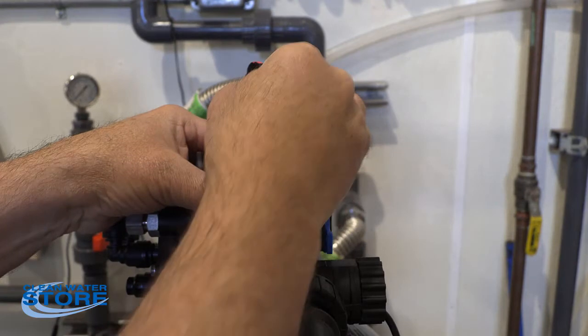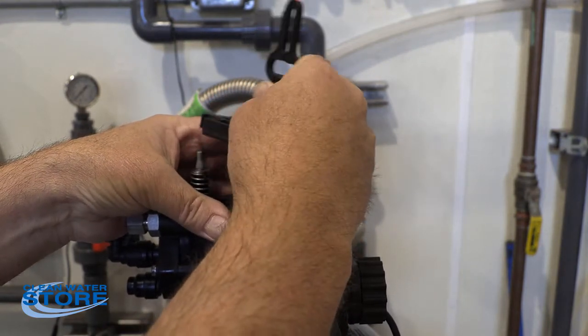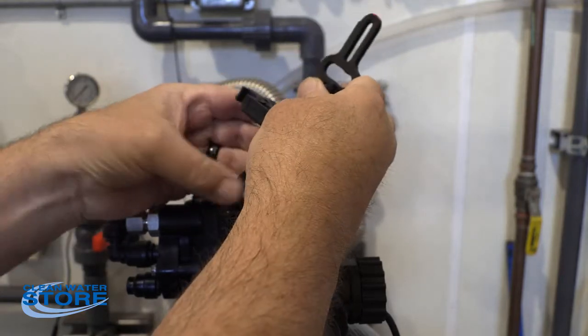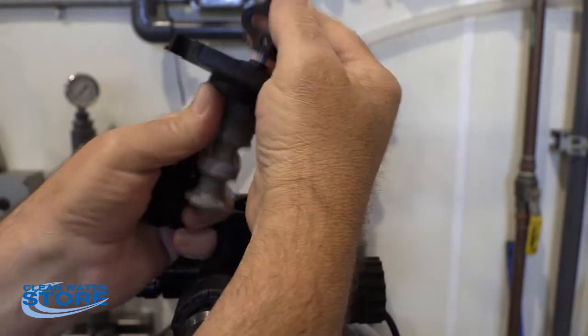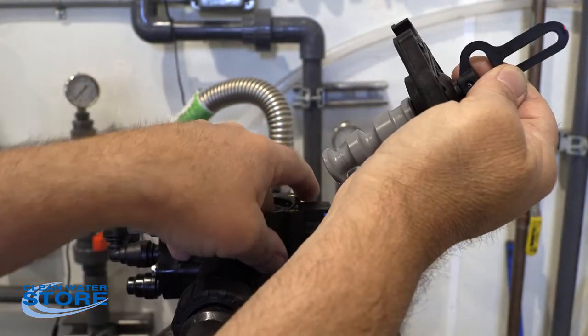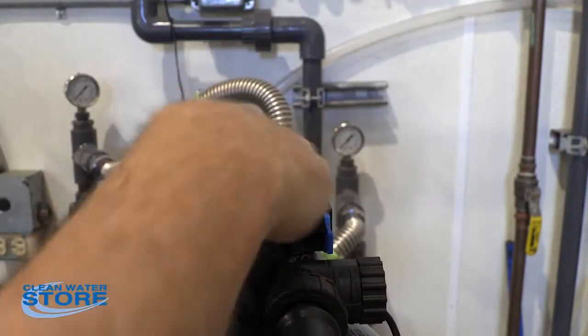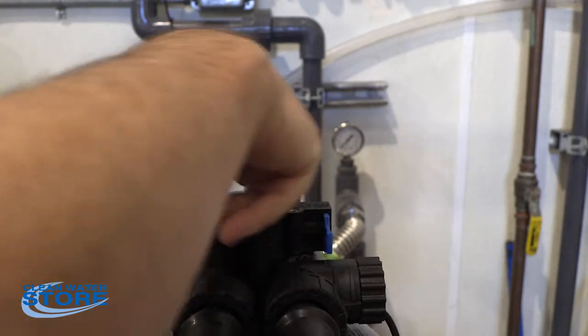Now we're going to go ahead and remove the piston assembly. Unfortunately, your seals and your piston are going to come out with it. If you're doing this for a rebuild, this would be a great time to redo your seal and spacer kit as well. So we'll get all these spacers and seals out of here.